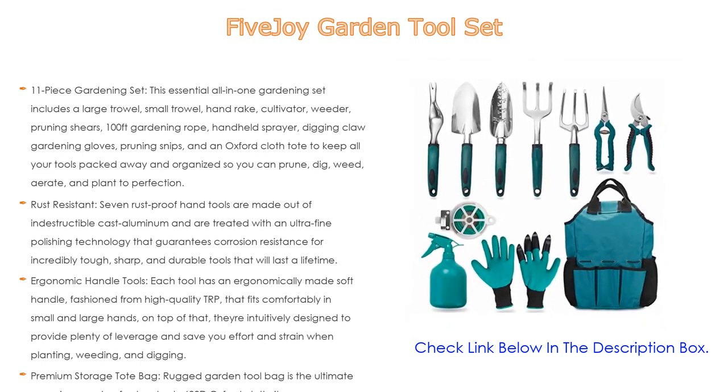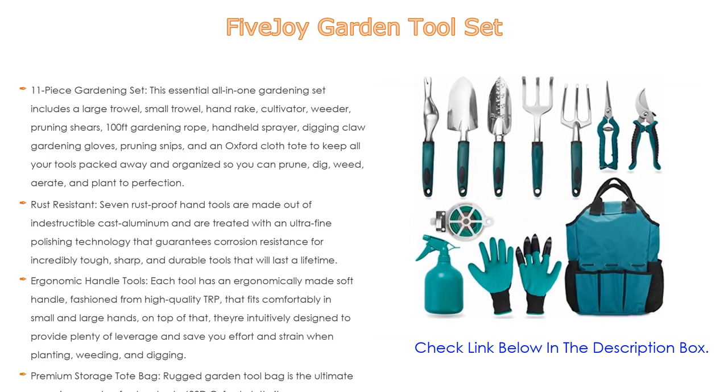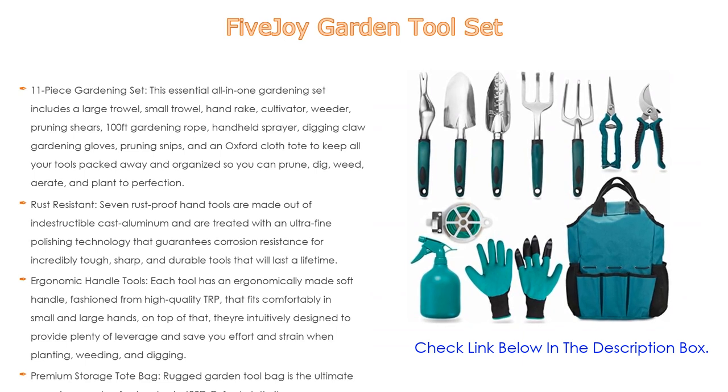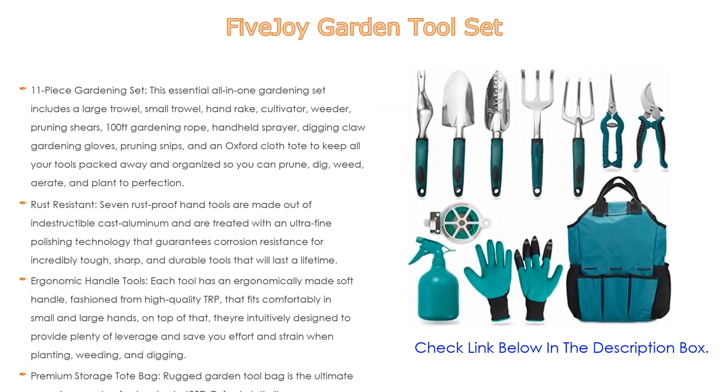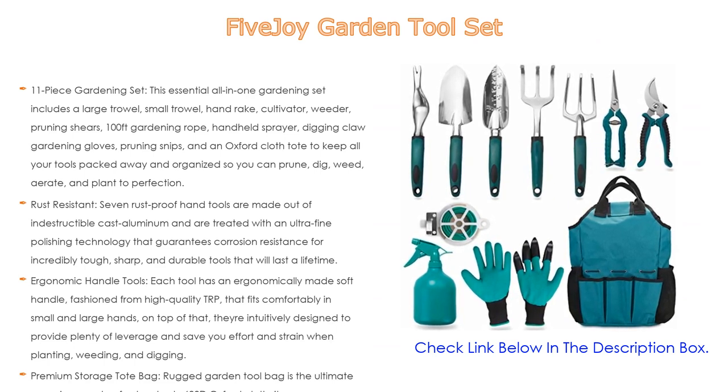The handles fit comfortably in small and large hands and are intuitively designed to provide plenty of leverage, saving you effort and strain when planting, weeding, and digging. If you prefer to use your hands, wear the digging claw gardening gloves to plant, weed, and rose-prune without needing other tools.